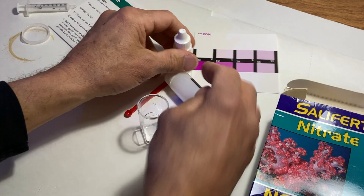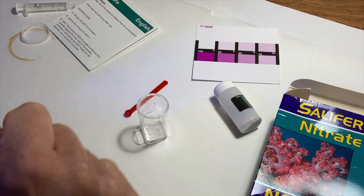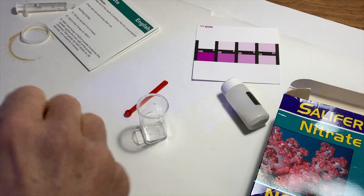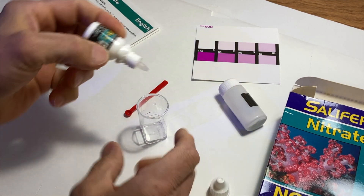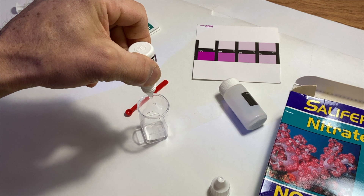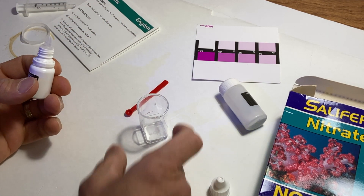Remember the directions — I think I go four drops of the NO3-1 solution. So it's one, two, three... I looked away. Come on, did I do four?